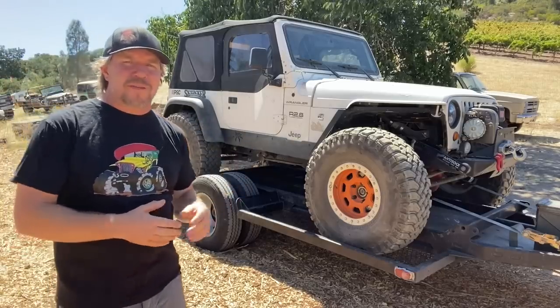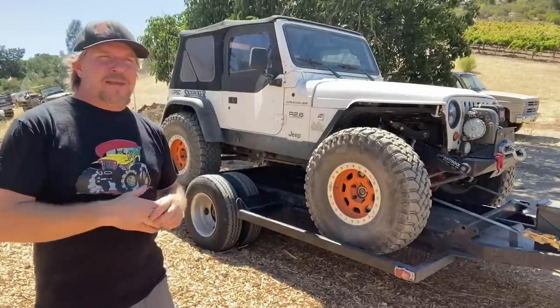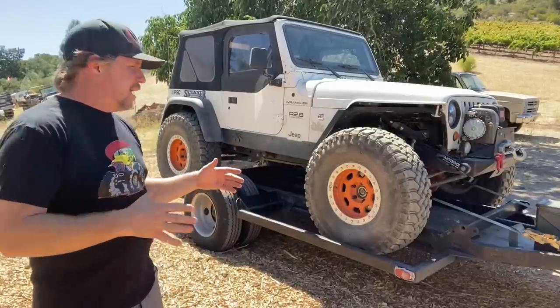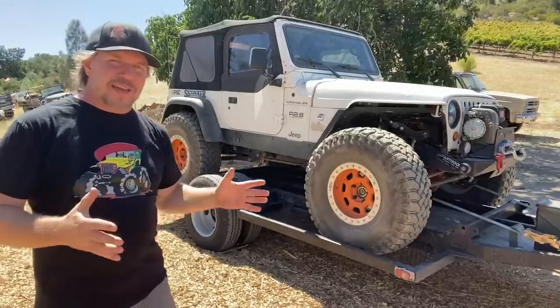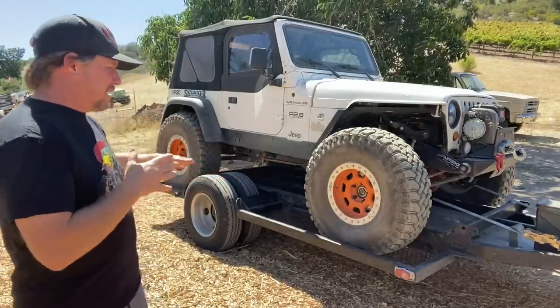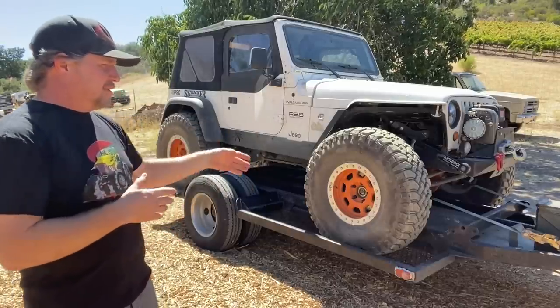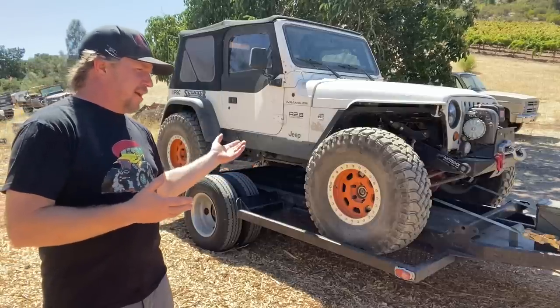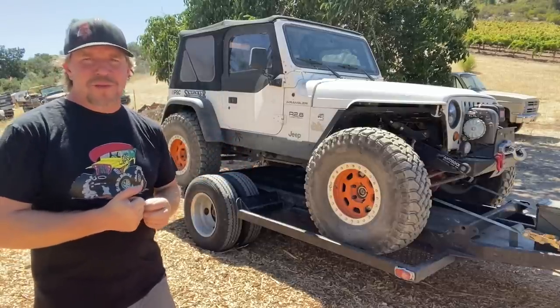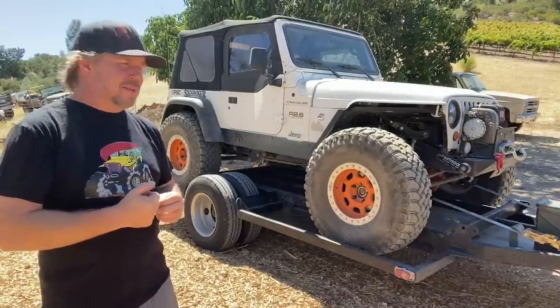This trailer will only fit about a 110, maybe 112 inch wheelbase. It was kind of designed around an LJ — a prior owner had designed it around his LJ, then he sold the LJ and still had the trailer. He was a friend of mine, and I said let me borrow that for a trip. After I borrowed it, I was like, I just want to buy it — the thing tows so well. And he eventually sold it to me.